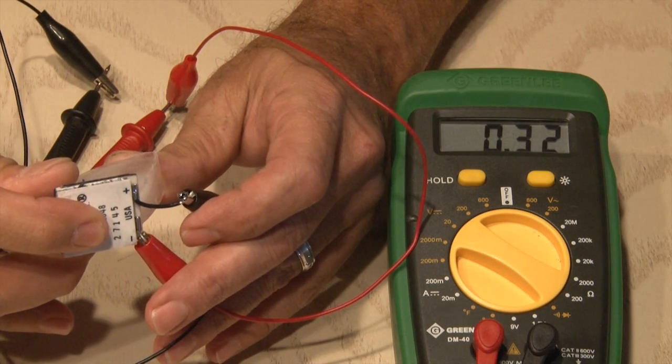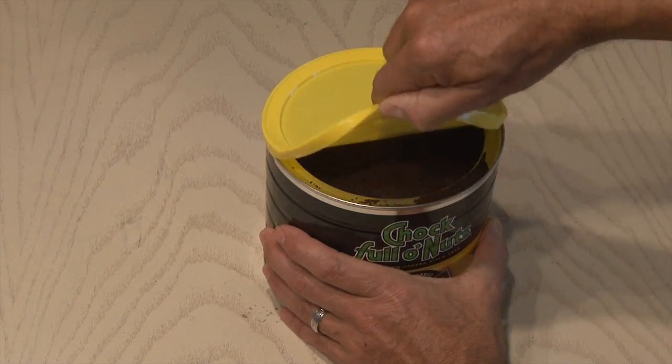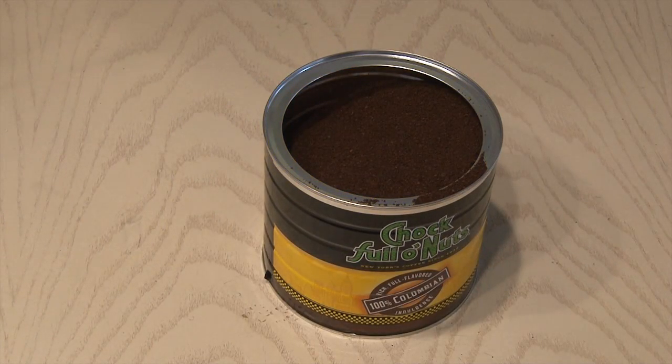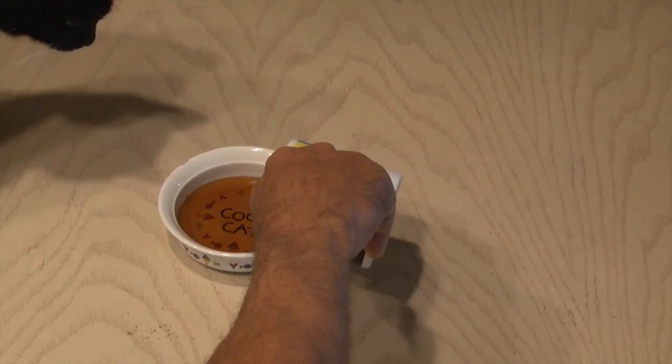I wanted this project to be dual-purpose so I'm gonna start off with a large coffee can, brand new and filled with coffee. So I got to get rid of this coffee, so it's time to start drinking. I drank a few cups and was done and buzzed. I tried to give some to Tux the cat but she only likes decaf — she's really picky.